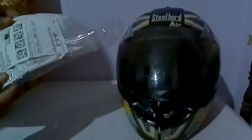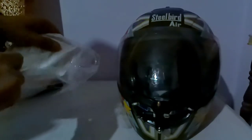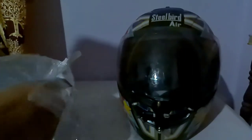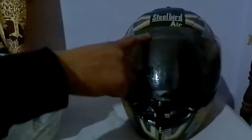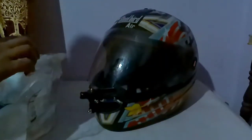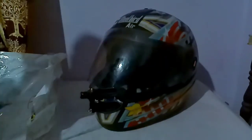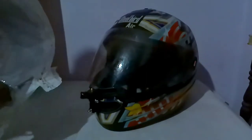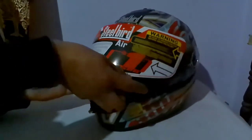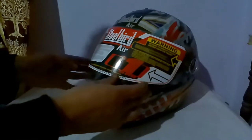And this is the visor. When I ordered it, it was listed as available in two sizes — medium and large. This one is a large size. I checked whether the visor would fit and it looks good size-wise.